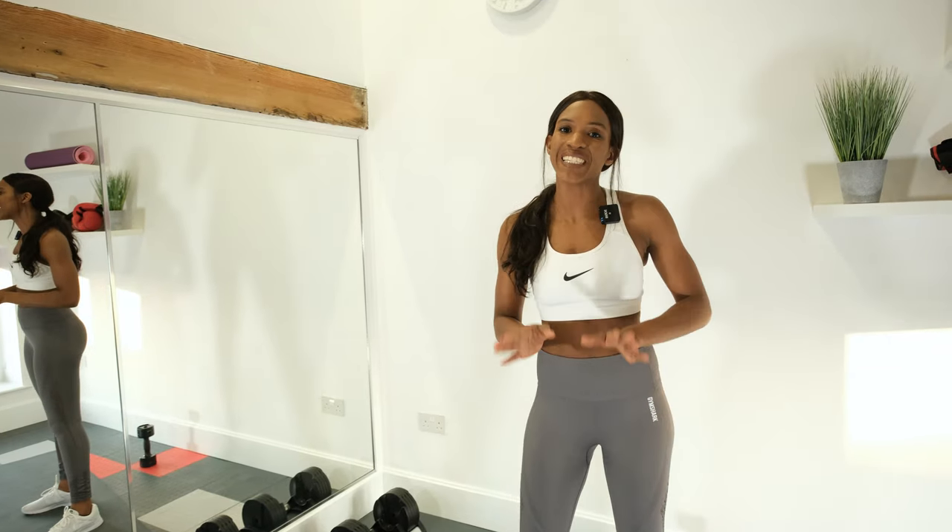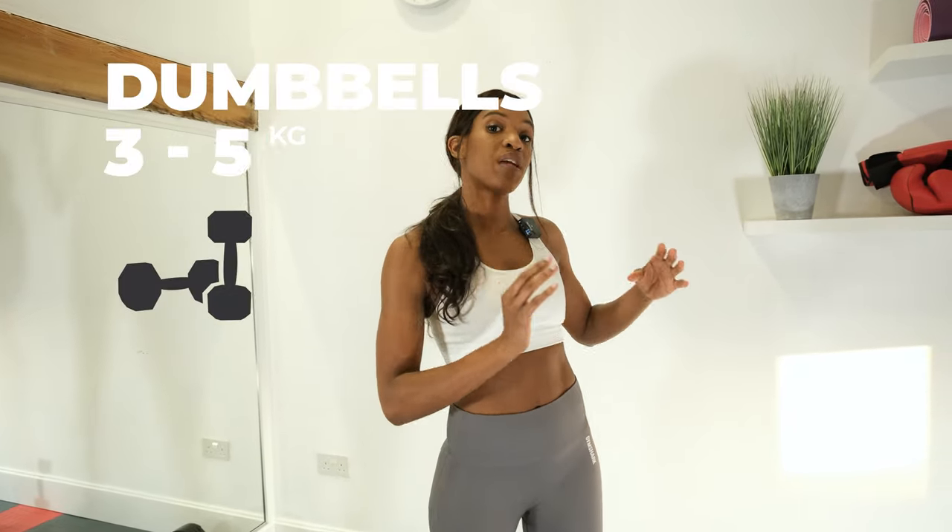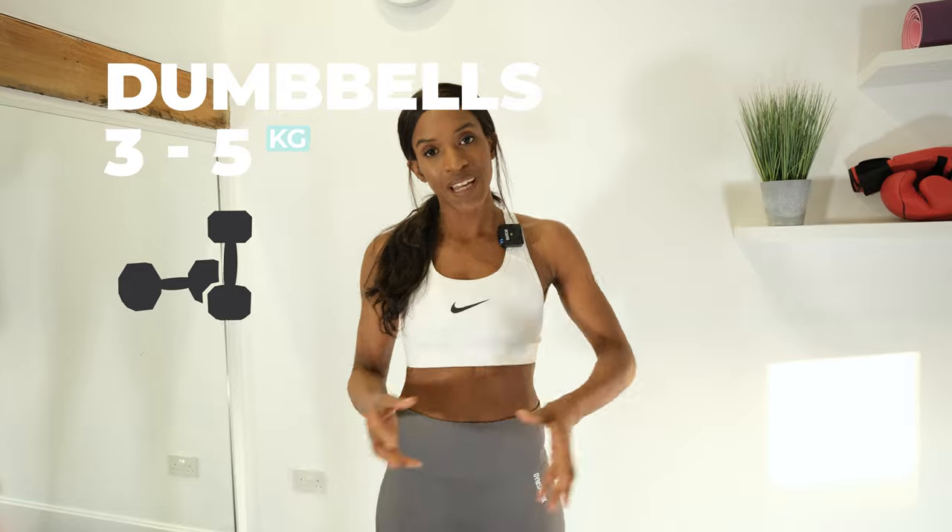Hi, I'm Nikki. Welcome to my 10 minute dumbbell workout. Grab a mat, grab some water. Dumbbells — you want somewhere between three and five kilograms. If you want to push yourself even more, then up that weight.